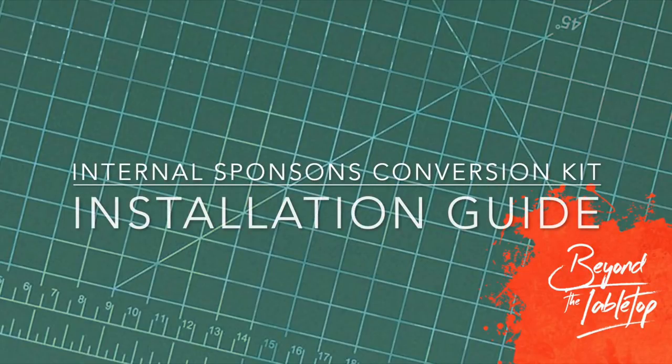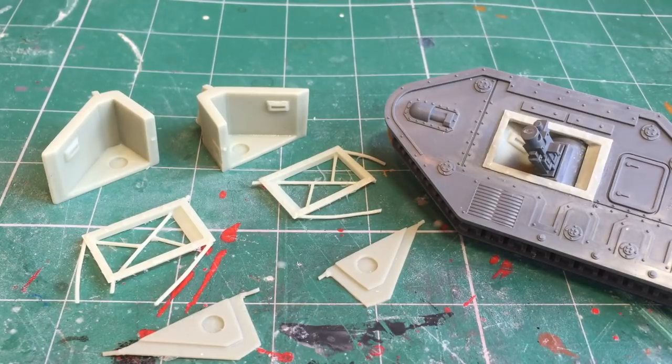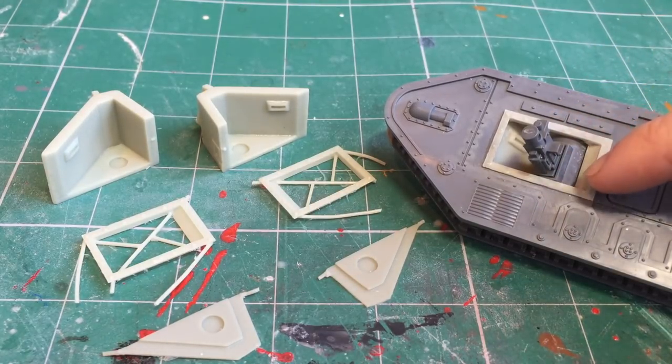Hi there, this is Philip from Beyond the Tabletop and in this video I'm showing you how to install my internal sponson conversion kit. In this example I'll be using the Lehman Russ from Games Workshop. It should be compatible with any kit where the wall thickness is between 1.5 and 2mm, however it might require a bit of extra work because you'll need to make sure that the weapon and the sponsons that you use are compatible as well.